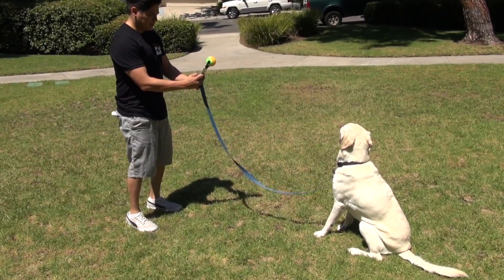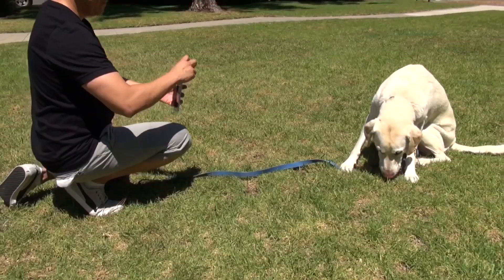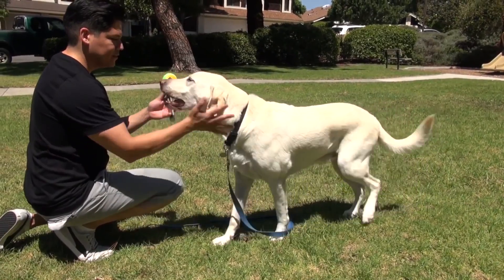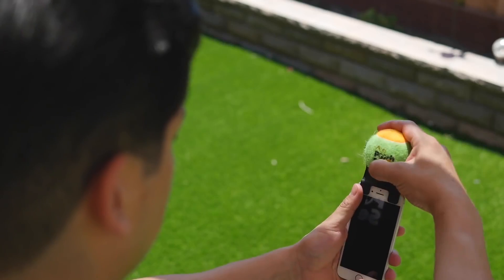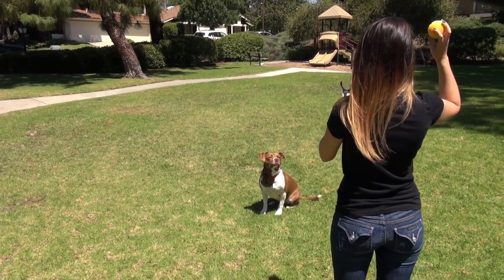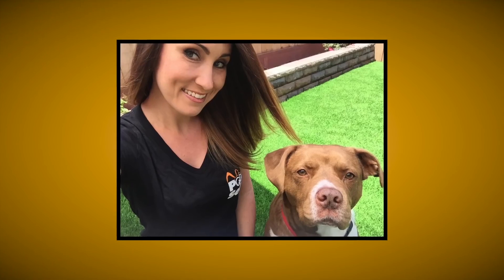Our pets are quite unpredictable, and even with the sorcery that these tennis balls hold, their interest begins to fade. Each Pooch Selfie comes with a squeaking ball to grab that extra ounce of attention from our pets and perk them up for additional glamour shots. The ball also disengages from the clasping mechanism so you can regain your pup's focus with a couple rounds of fetch — particularly useful when you need extra time to edit photos and ensure your smile is on fleek.